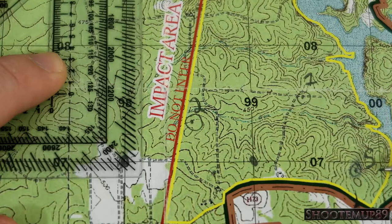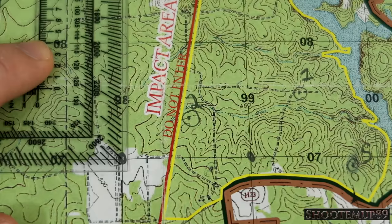Now that all three points are plotted — starting point, first point, and second point — the next thing is to figure out our route. How far is it between points? What azimuth are we going to walk? That's the next part of this video.